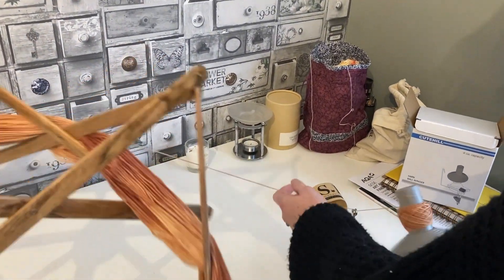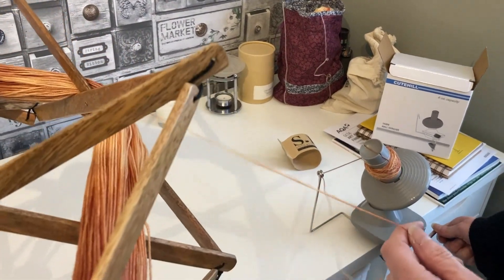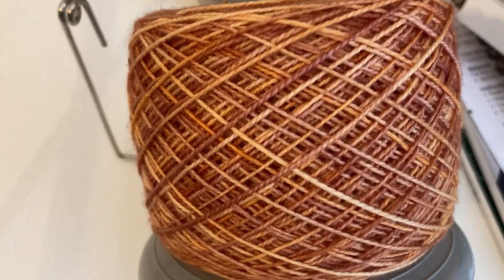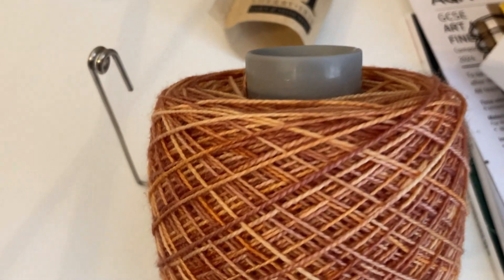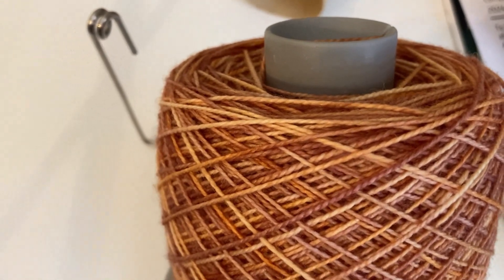And there it is — I wound my first cake! All I've got to do now is get it off here. That was such fun — as Miranda would say, such fun!